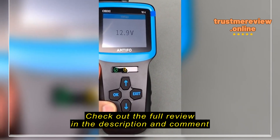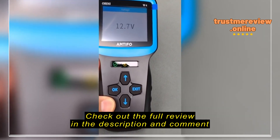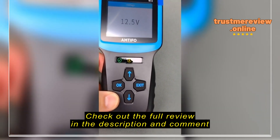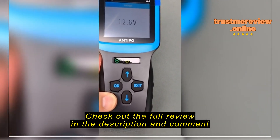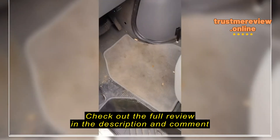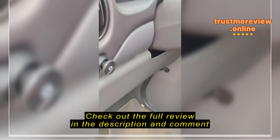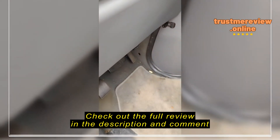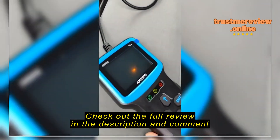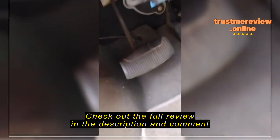I'm in here checking out this OBD2 scanner. I went into voltage to check the voltage before I turn the truck on and then after, and it's giving me a current reading. This is a great scanner. The next thing you'll see is where we read the codes — it's got a check engine light on. Simple to use, simple instructions, it's got a video you can watch. Great tool.